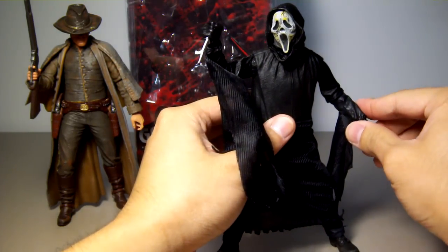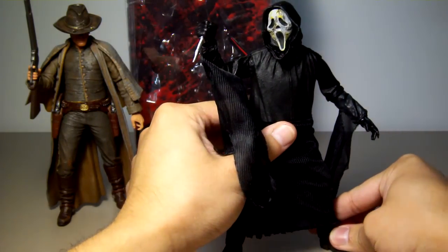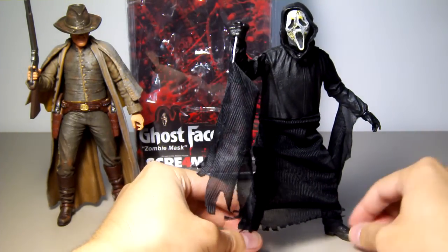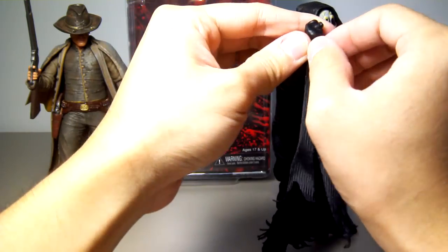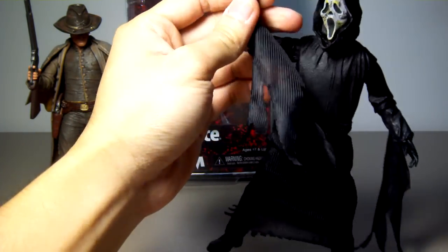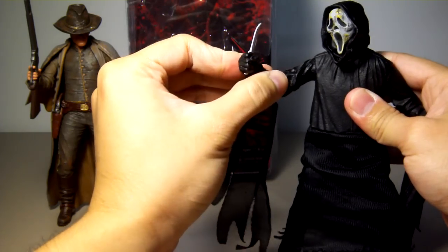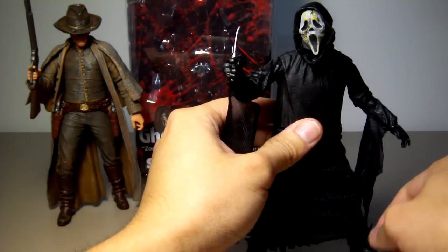This is probably a figure only for fans of the Scream movie or just fans of NECA. If you couldn't care less about it, this is just another figure you don't need. The only accessory he comes with is the knife, and it doesn't matter which way you hold it — the figure will still hold it excellently. This is probably the best grip on a figure I've ever seen.